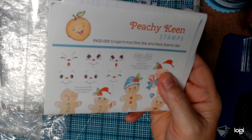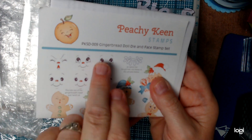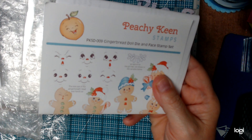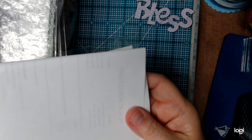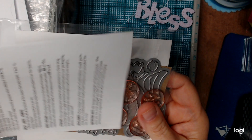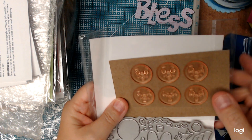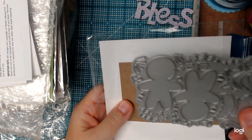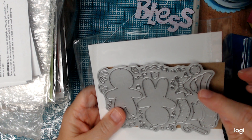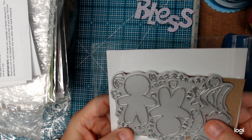I was on the email list for Peachy Keen. They have come back out with their stamps, and one of the ones they had just put out was called the Gingerbread Doll Die and Face Stamp Set — it's PKSD-009 — and they had already sold out, but they had a second set coming. I was able to get on right away. It comes with six faces and then you also have the die. These little gingerbread are probably about 2½ inches tall, and there are other little accents to go with it, including their little frosting and things like that. So I picked that up.